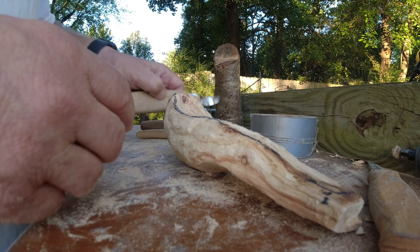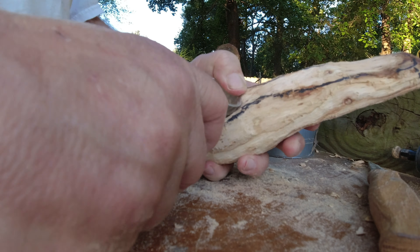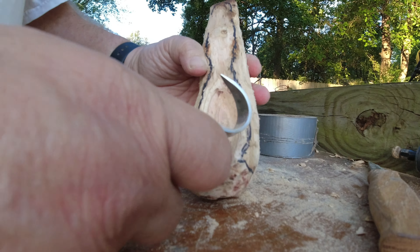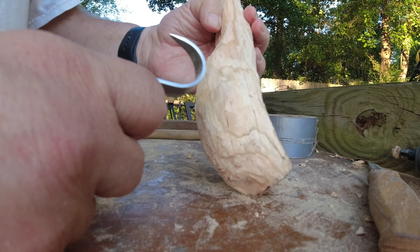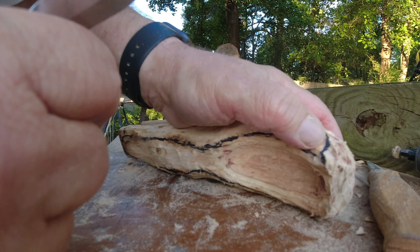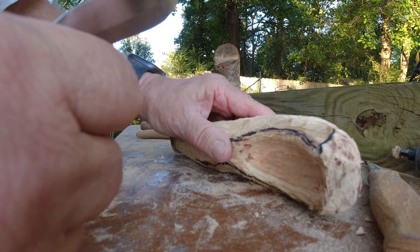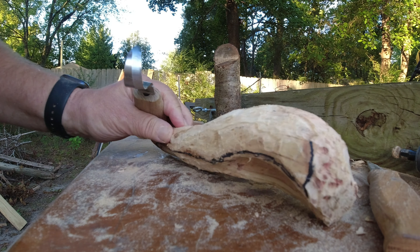Using the hook knife to dig out the little bowl. Still got plenty of heft to change the shape and refine it. You can see how green wood gets cracks in it, but that can be easily patched up — normally once you go a little deeper the cracks will disappear.